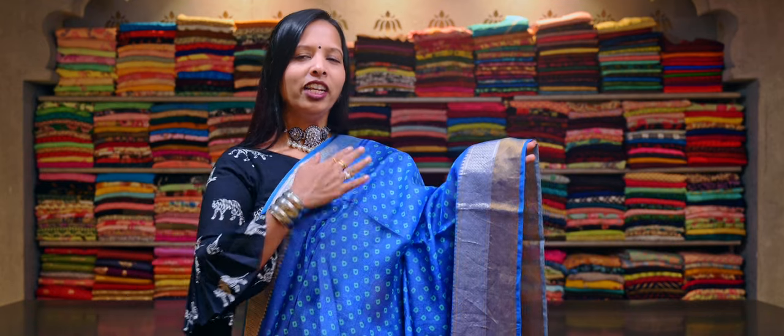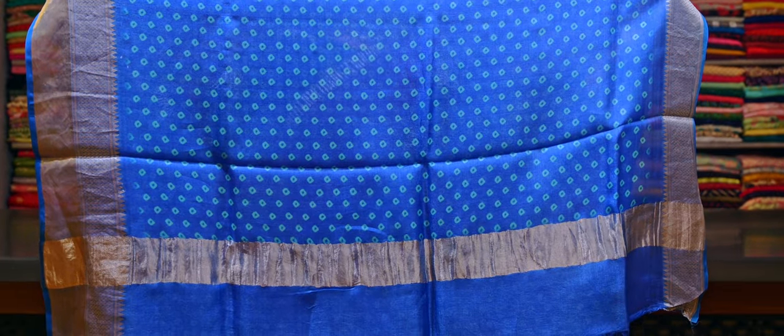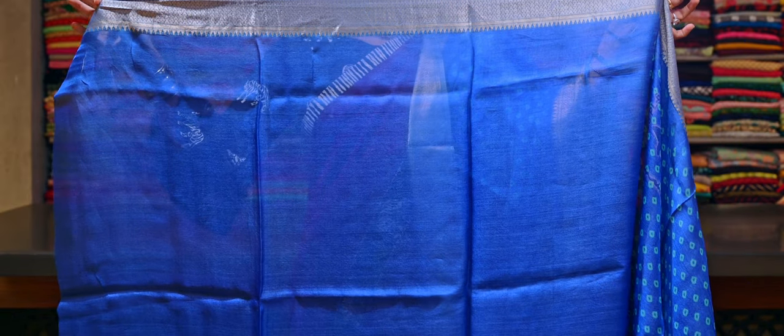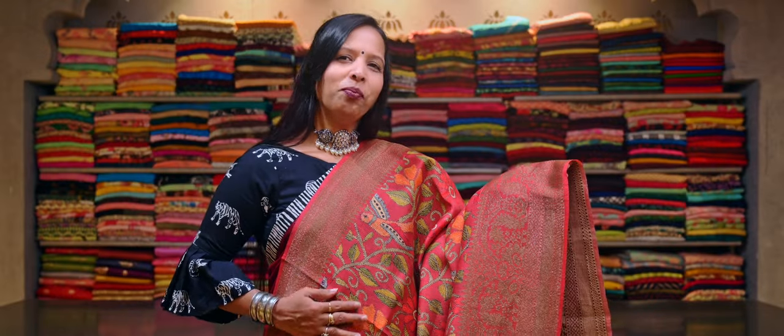And on the other side, you get a single border with a light gold weave. And here is a very simple gold zari pallu. This saree comes with a plain blue tasar silk blouse with a light gold zari woven border.